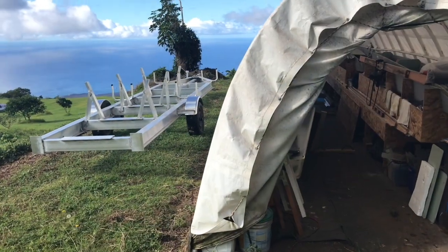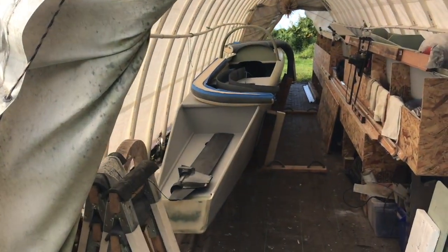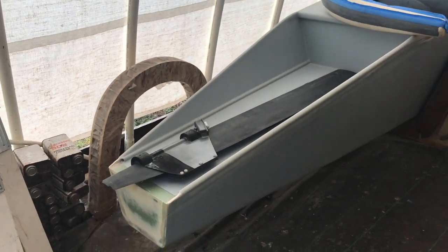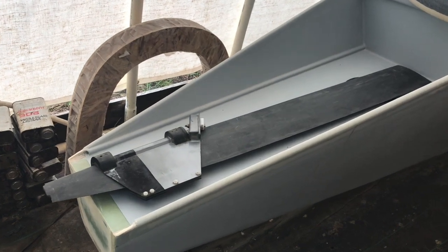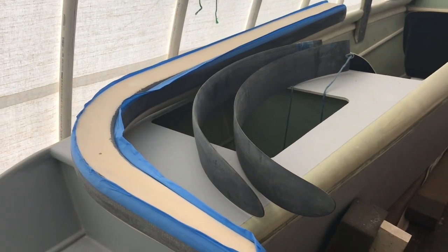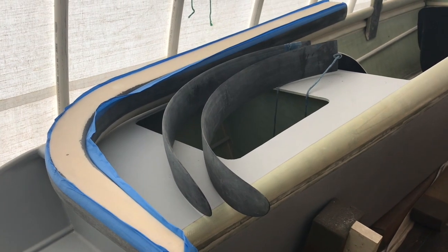Before I show you what's going on with the boat, I want to take a moment to send out a very special thanks to Brandon Davis at Turnpoint Design for his sponsorship of the boat's new rudder blade and cassette and a pair of sea foils. Thank you very much, Brandon, for all your generosity and making this whole thing happen.